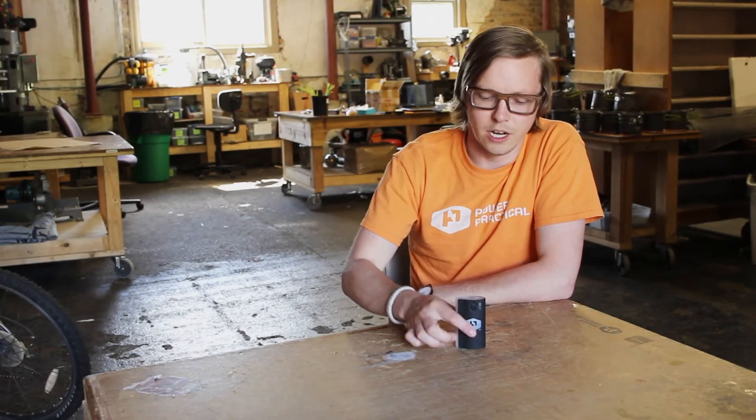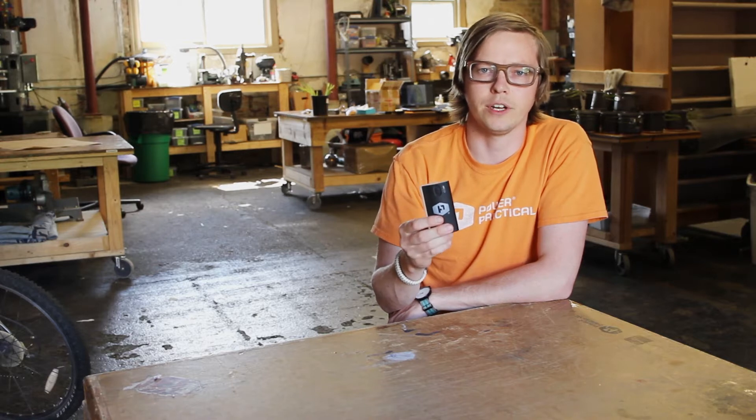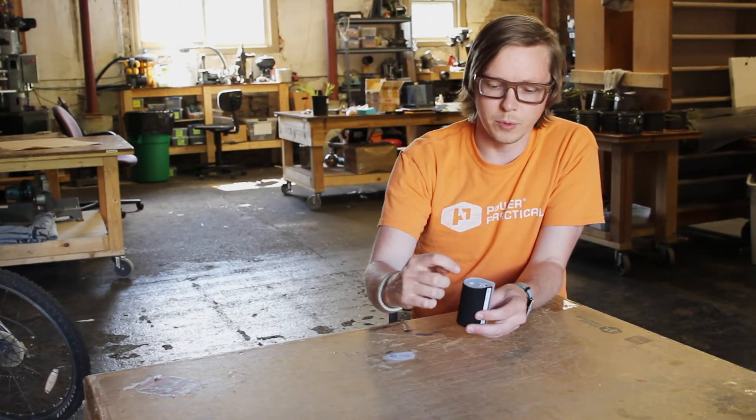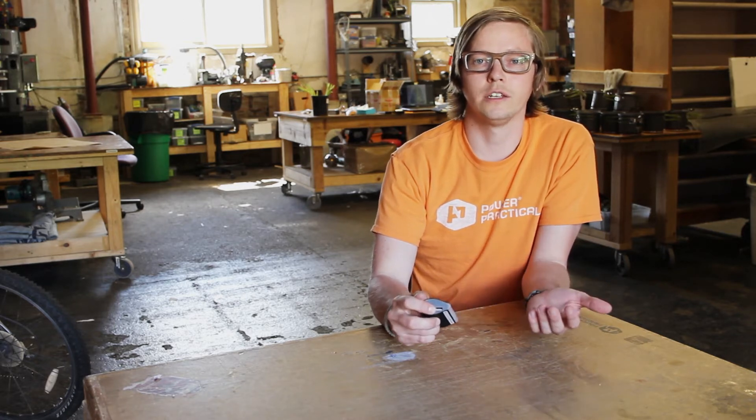Hey, this is Caleb of Power Practical here to talk to you about the Lithium 4400. This is a rechargeable lithium ion battery. It's super easy to use — you simply charge it up through the micro USB port and then you can plug in any USB charging cable to charge any of your handheld devices.